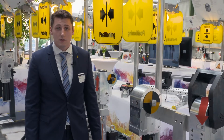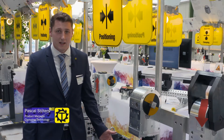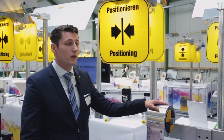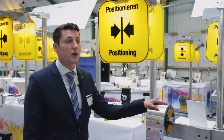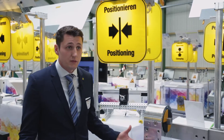Here we have a freely programmable positioning unit, our electronic swivel unit called ERS in the Series 500. This means that a drive torque of 500 Nm is guaranteed, that is, 50 kg per 1 m.